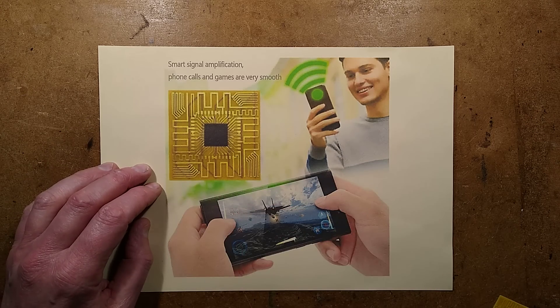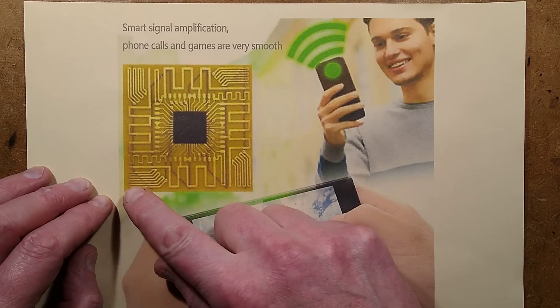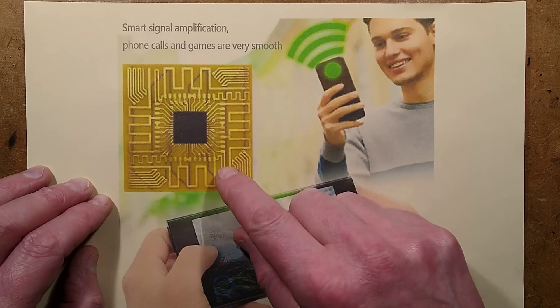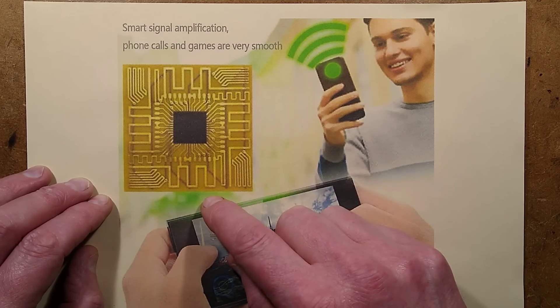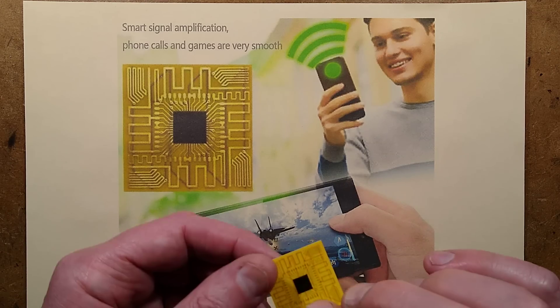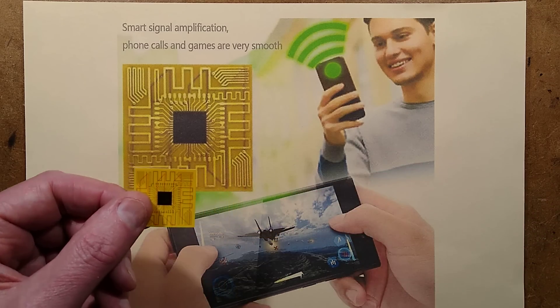In the listing, what looked like a circuit board was shown — one of those thin film, Kapton tape-type material circuit boards with tracks on it and plated through holes and stuff like that. What actually arrived was this little sticker.